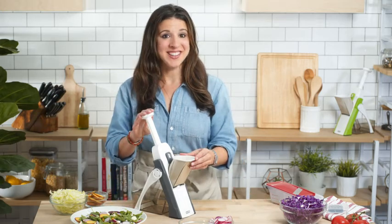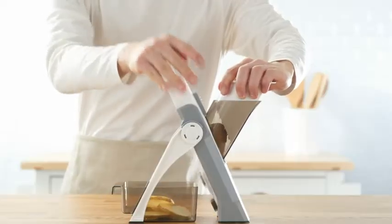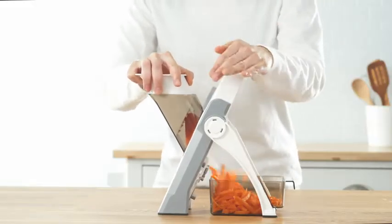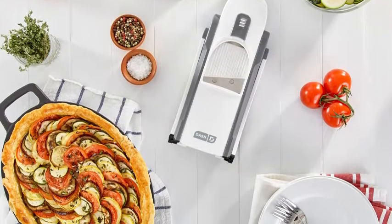This is the DASH Safe Slice Mandolin. Mandolins are essential in any professional kitchen because of the way they guarantee uniform cuts and unparalleled speed. And this isn't just about making the food look pretty — even cuts mean even cooking results.